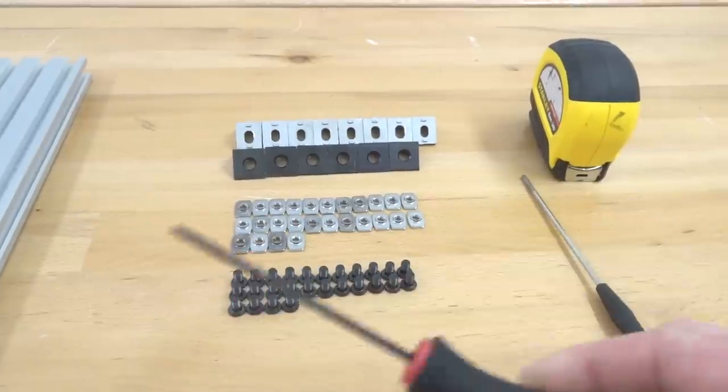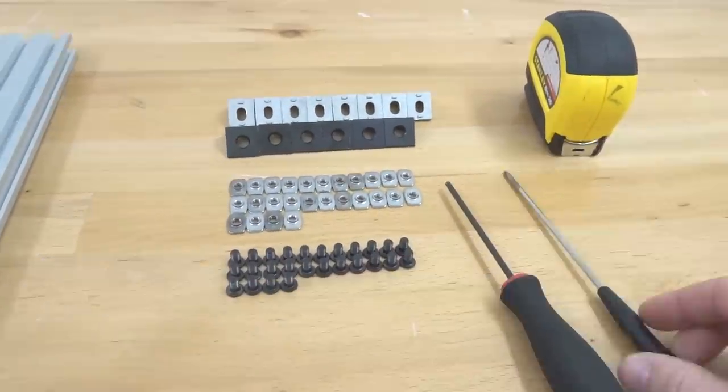In addition to that, we're going to need our M5 ball driver, a magnetized screwdriver, and our tape measure.